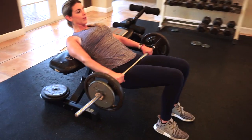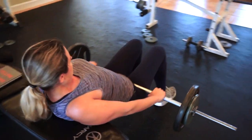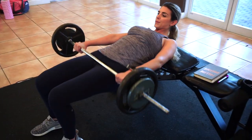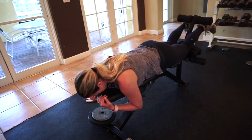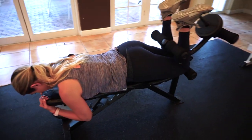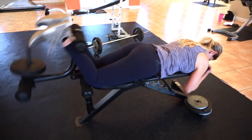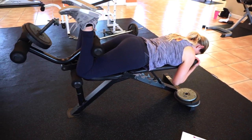The next exercise is the leg curl. As a bikini competitor, a lot of what the judges are looking for is that glute-ham tie-in, or the diamond as some of us like to call it. This is a great exercise to really target your hamstrings — it isolates them, and because you're lying down you're not using any momentum or other parts of your body, just strictly using your hamstrings.